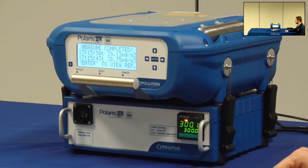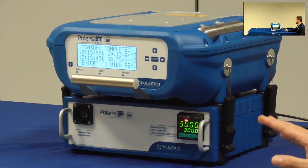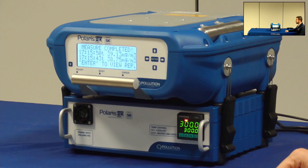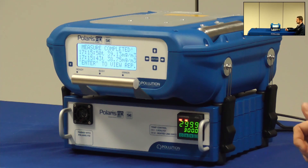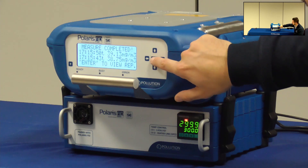So the end user does not need to change this value. The measurement is completed and now I can press Enter and go back to the method menu.